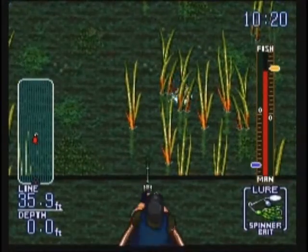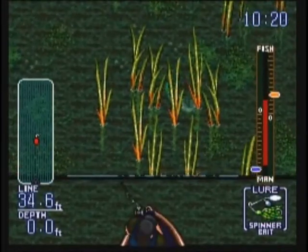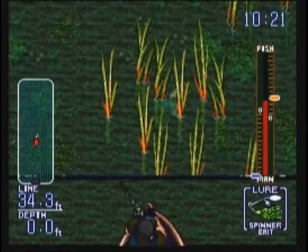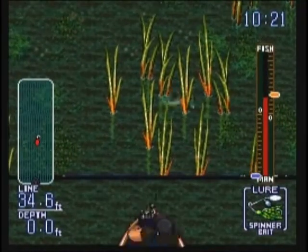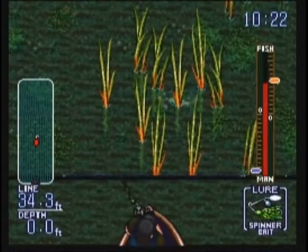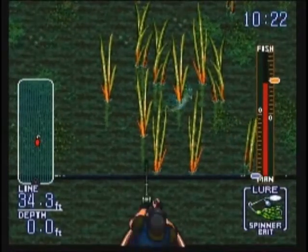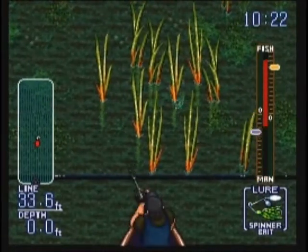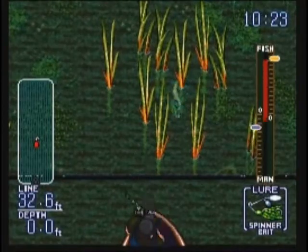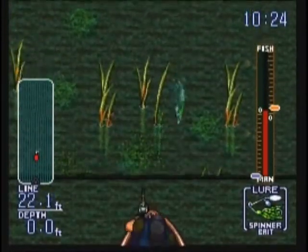I can't necessarily get permanently stuck behind the reed. Come on — there we go. Come on. There you go. All that for a fish that's coming up — it's probably going to be too small to keep.